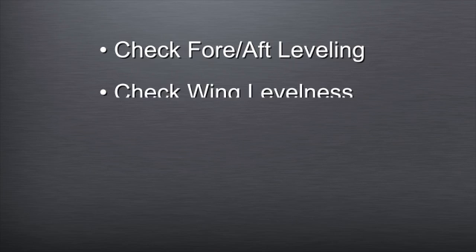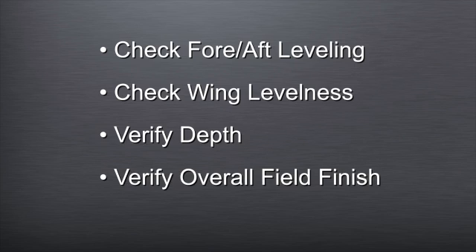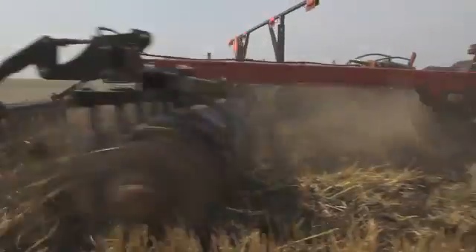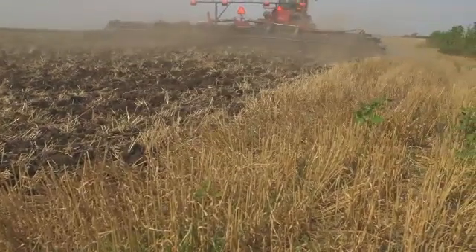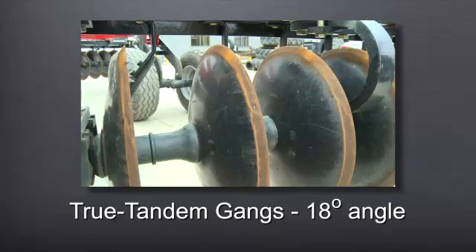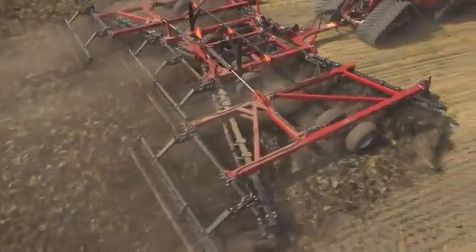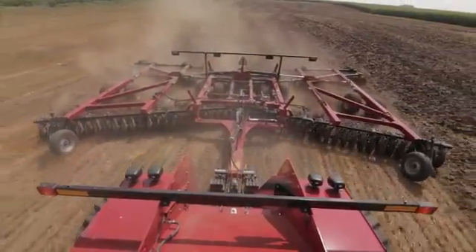Check the fore-aft leveling, check the wing levelness, verify the depth, and finally verify the overall field finish and make adjustments to the rear harrow if needed. After all steps are taken, the operator should see a good combination of soil and residue mixing, a relatively level seedbed floor, and level soil surface. The true tandem gangs on an 18-degree angle are ideally matched to the crimp center blade concavity, so soil is exploded off the front side of the 24-inch blade to provide maximum soil and residue cutting with mixing, with minimal backside blade pressure and soil smearing.